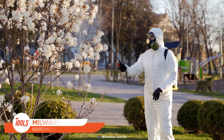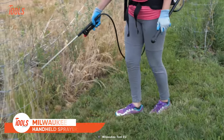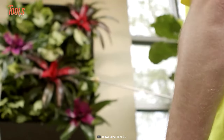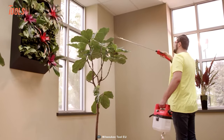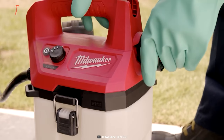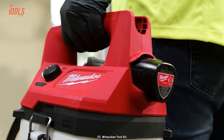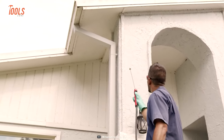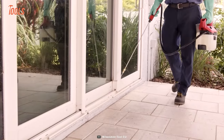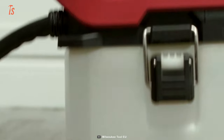Traditional handheld sprayers require manual pumping and provide inconsistent pressure. The Milwaukee Handheld Sprayer makes garden maintenance way easier — designed to meet the needs of professional landscape maintenance and pest control. This battery-powered sprayer delivers instant, constant, and adjustable pressure up to 80 PSI, with powerful performance and precision control so you can easily tackle any spraying job with ease and efficiency.